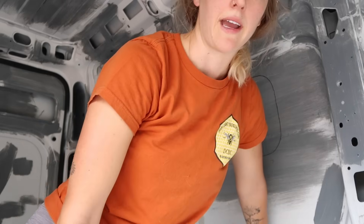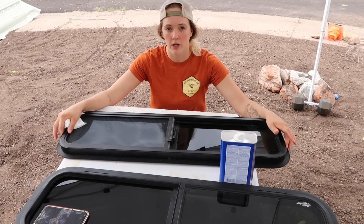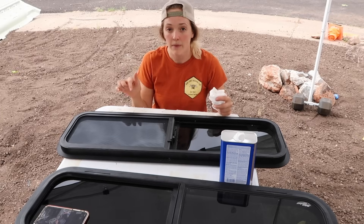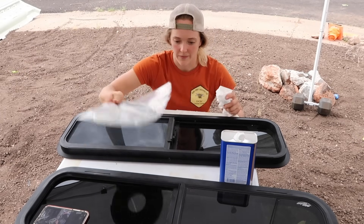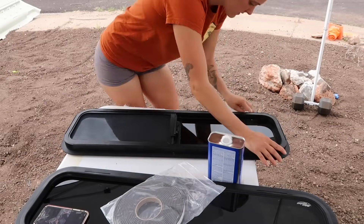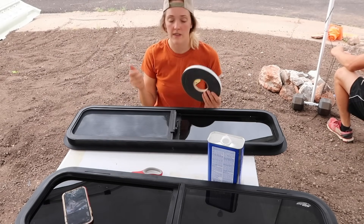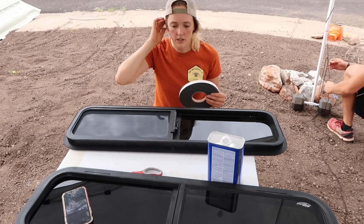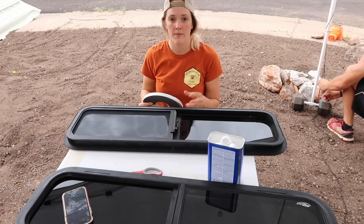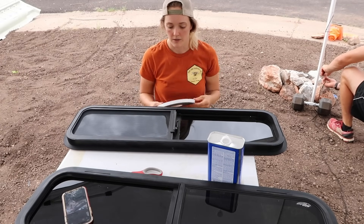Since these windows are powder coated, they recommend you use some lacquer thinner to clean them before you lay down the foam they provide. You want to keep the paper on the foam until you hit the corners — then peel it off and it'll stretch a lot easier. Once you get back around one full time, you want to overlap the foam where it met just a little bit to make sure there's a really tight seal.